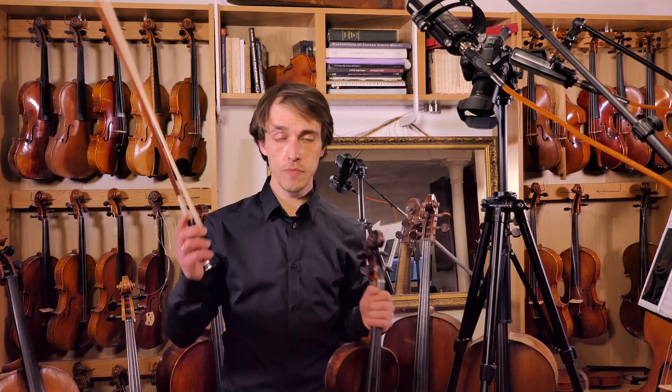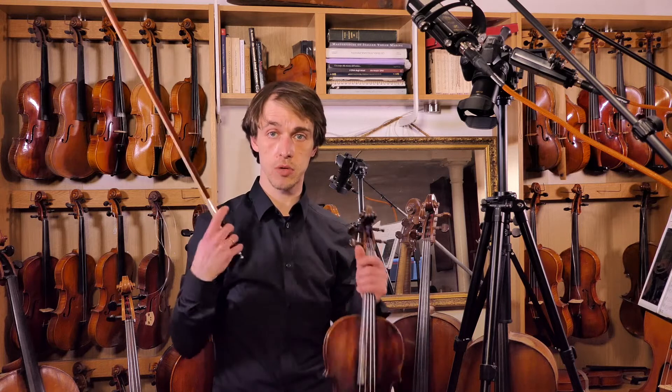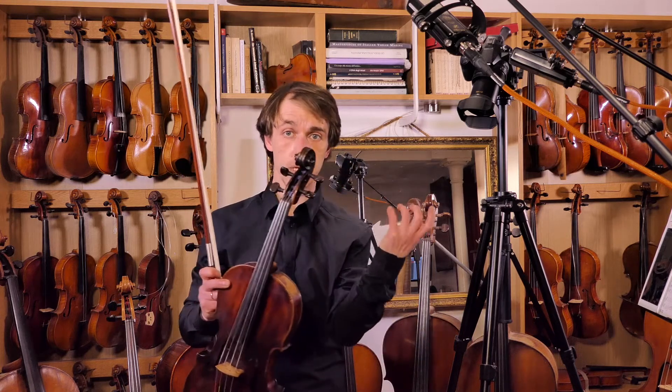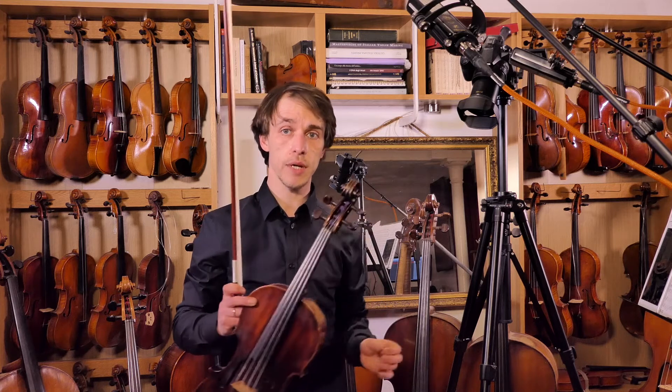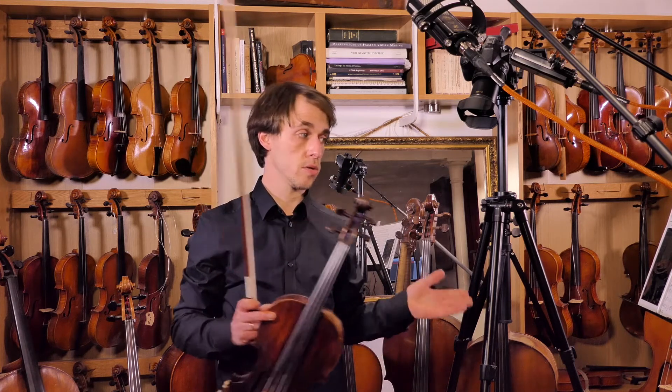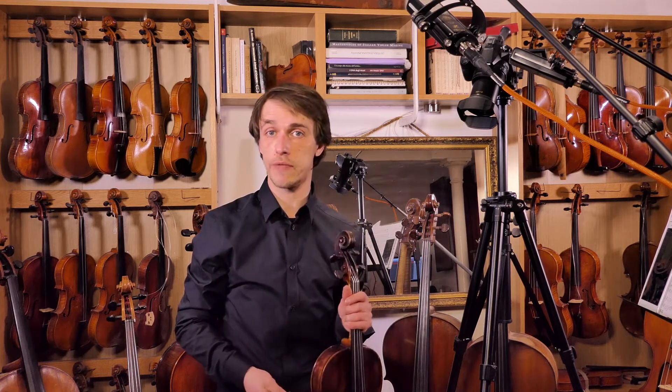Pay attention to that round thumb, relaxed right hand, relaxed shoulders, relaxed thumb here as well. Don't squeeze the neck. It will be tiring in the beginning, but the scales are not nearly as long an exercise as we did in the first two chapters, so I hope I trained you well.